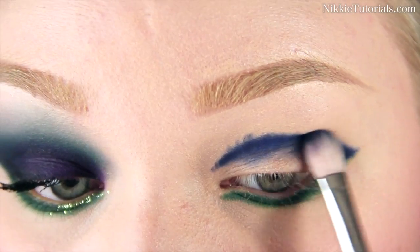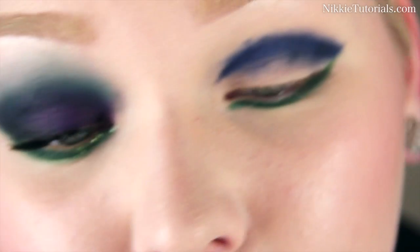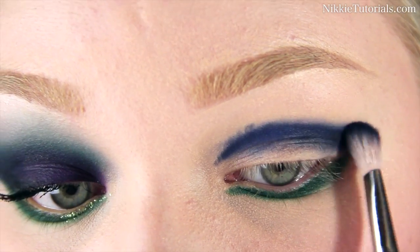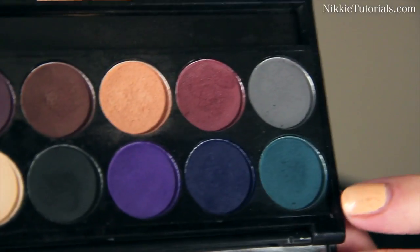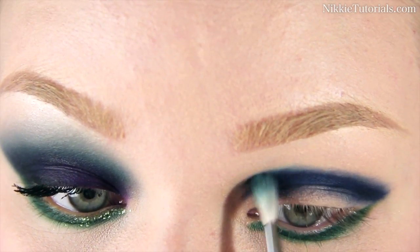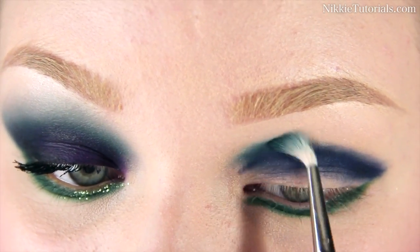Now I'm going to start blending it out and going up with that marine color only for now. You really want to take your time blending this look because it's a matte palette, and matte eyeshadows are one of the hardest things to blend. I'm going to take this sort of jeans-colored eyeshadow from the palette and start blending that above the navy blue, going even higher up — all the way to my nose line here, because it's nice and edgy.